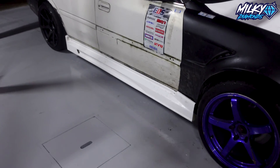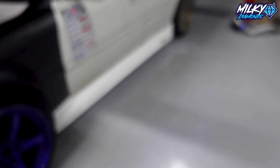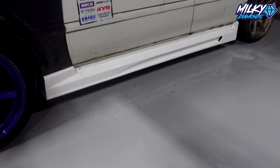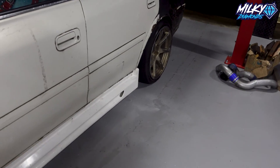Alright, now both sides are on. There's the driver's side and here's the passenger's side. So yeah, it's night time now — about to lock up. That's Day 1 done.